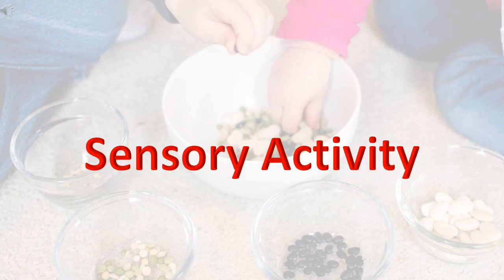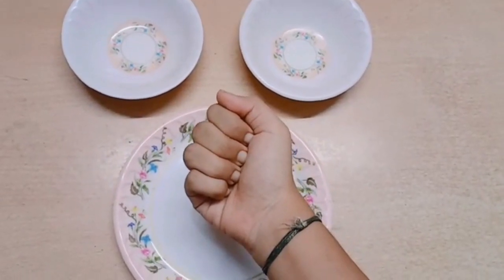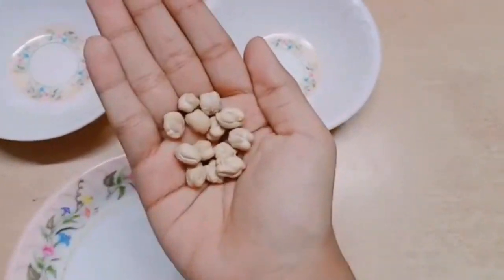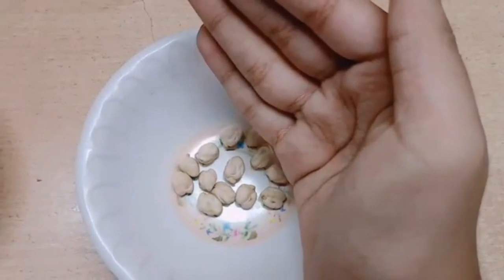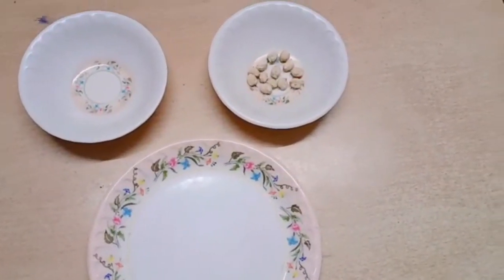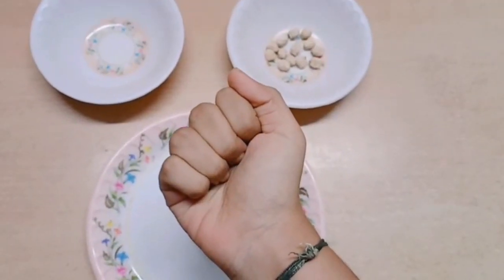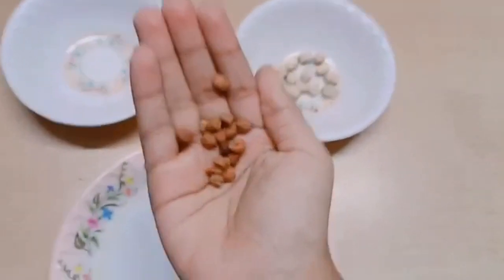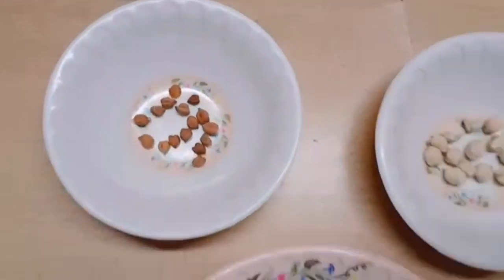Children, now shall we do an interesting activity? Do you know what is in my hand? Do you want to see? It's white chenna — I am putting it in a bowl. I have something in my other hand too. Can you guess, children? It's black chenna. I want you to take two bowls and fill one with white chenna and the other with black chenna.